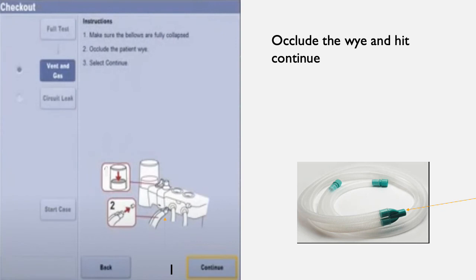Next to the flow sensors is a little stump called a leak test plug, labeled number 1 on the diagram. Place the Y on this plug to occlude it, then press continue. Time will count down from about 2 minutes and 30 seconds.